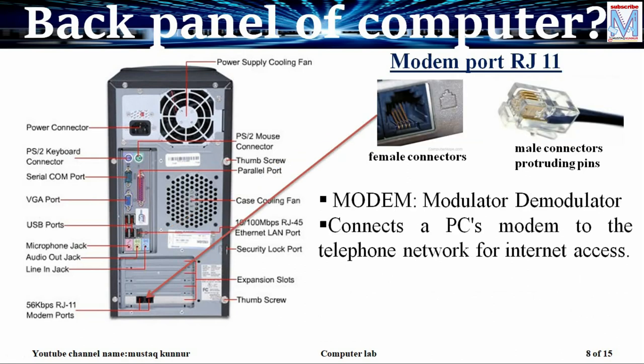Now coming to the modem port, which is located at the rear side of the CPU. Modem means modulator and demodulator. We know that a computer sends or generates data in terms of digital. If we want to send this data over a telephone line we cannot send it directly. In order to convert digital data to analog data we need a device called modem. To connect the modem to our CPU we use a female connector, and the male connector drawn from the telephone line or modem is connected to it in order to establish the connection to access the internet.